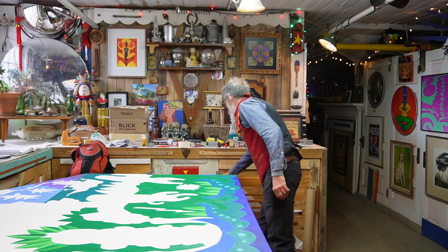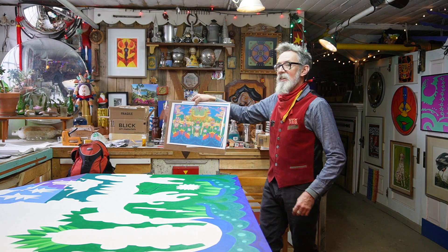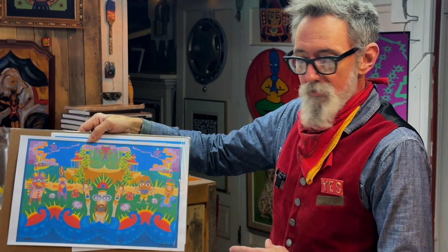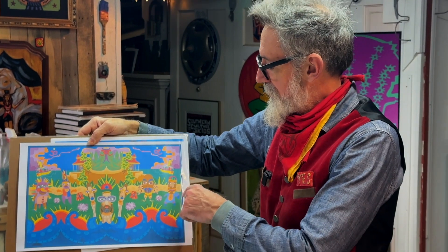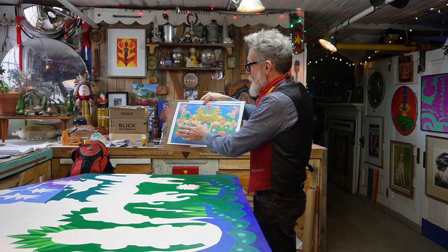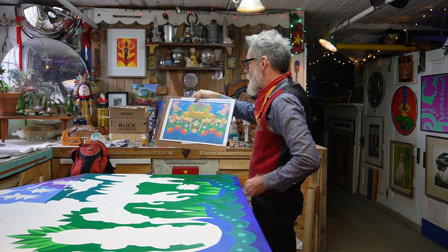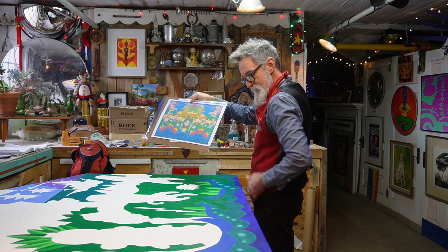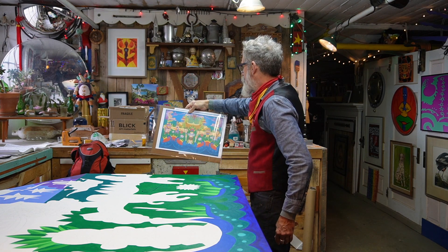I'm just getting first coats on it now. Here's the color study — this is not exactly this; it's changed a little bit. I moved some guys around in the back and got rid of some of this. It didn't fit exactly, so it cuts off about right there. Hoons in a yard.